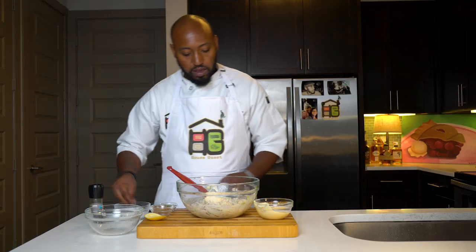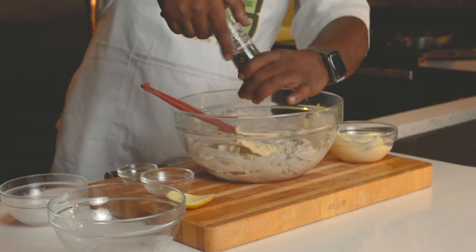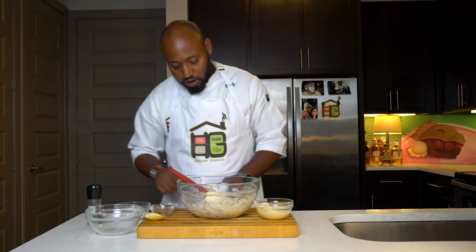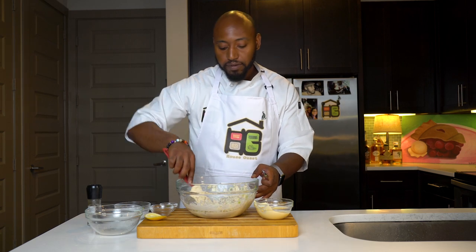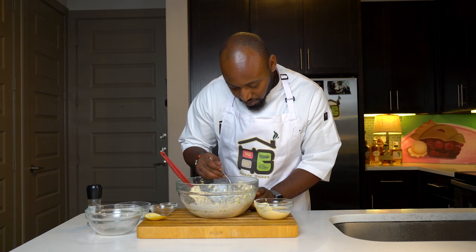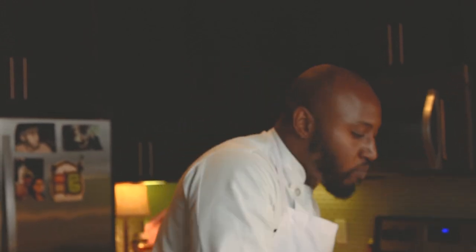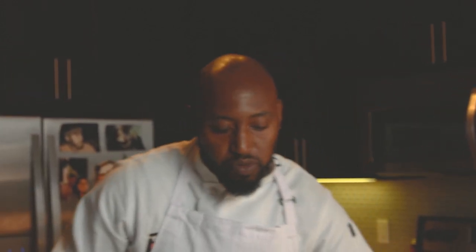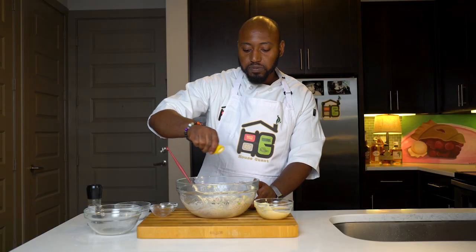So now we can go ahead and add a little salt, add a little black pepper, do a little mix, and then we taste. Let's go ahead. There we go. Let's get a little cranberry. Oh yeah, that's right there. So now I'm going to finish it off with a little bit of squeezed lemon juice.